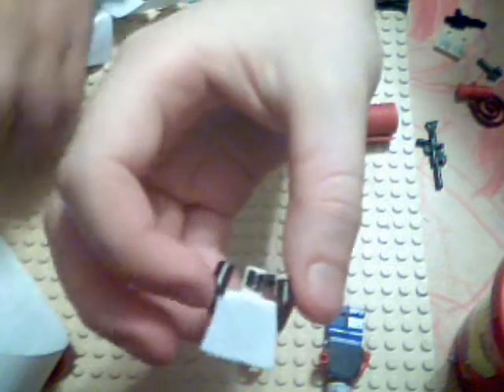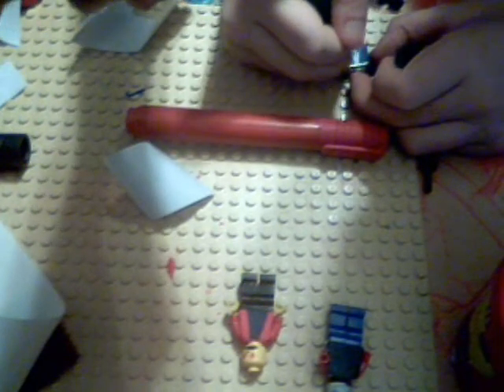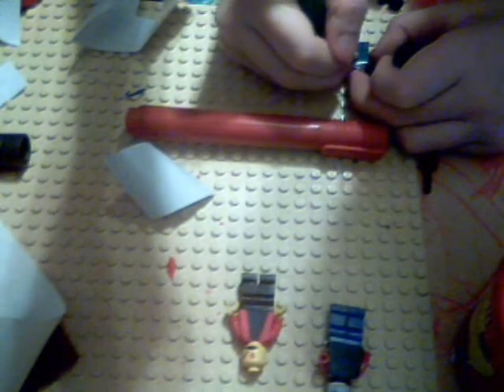Depending on how artistic you are, you can do better ones. You could do like a jacket - say, like a jacket like that. You can do a really simple jacket, like a jumper or something. Very simple - he just colored it in completely black.